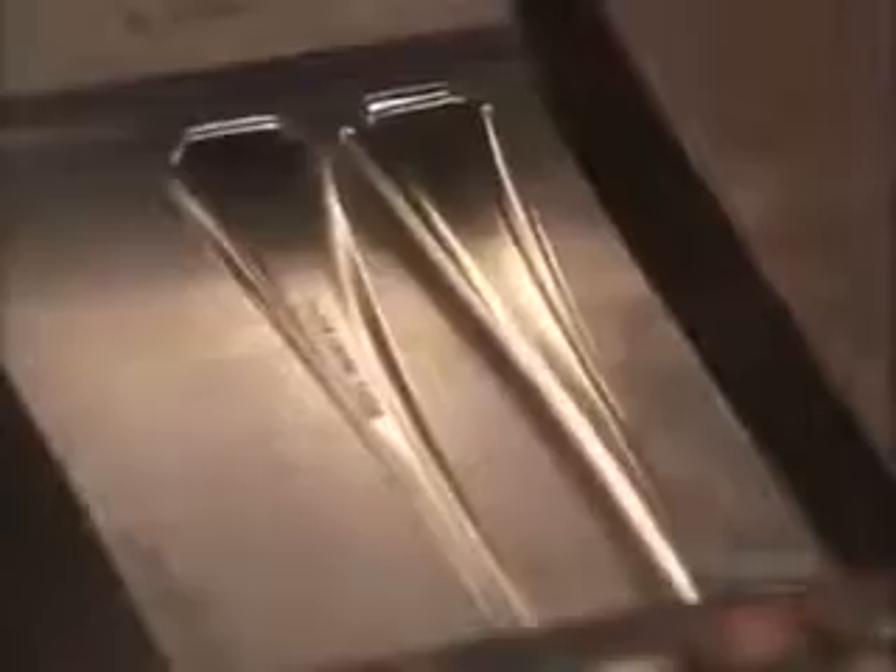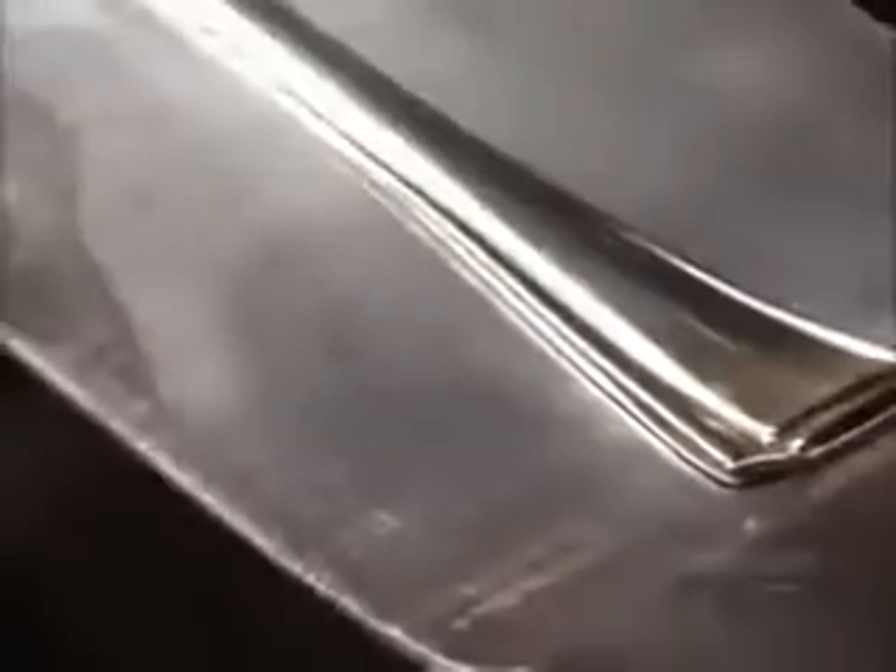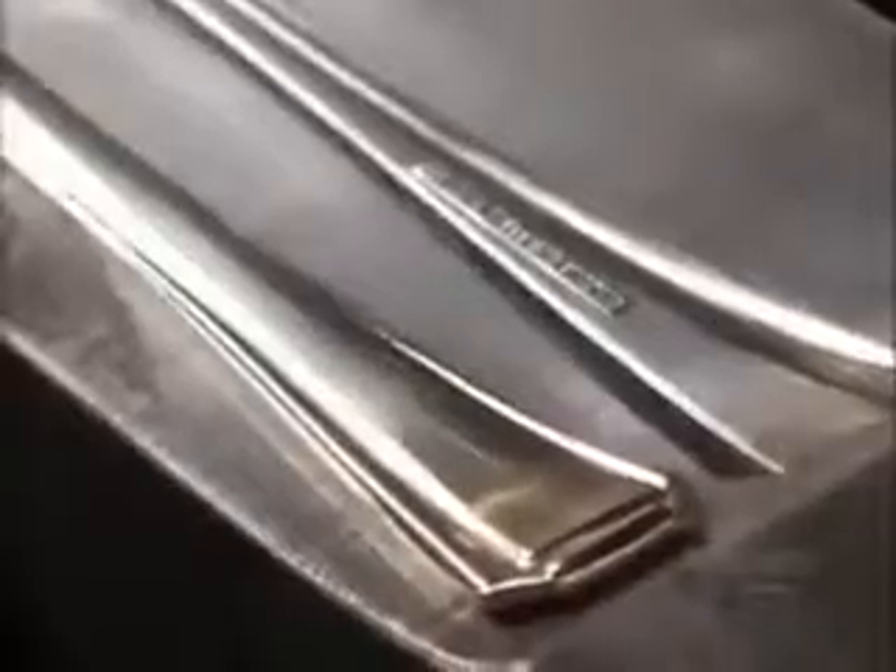In the press, the die does three things: it embosses the pattern, bends the handle to the final curve, and marks the back of the utensil with the manufacturer's name and the cutlery material.